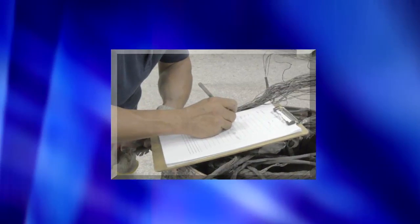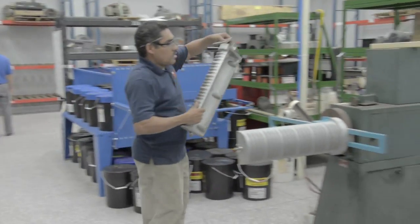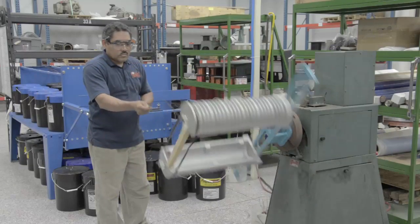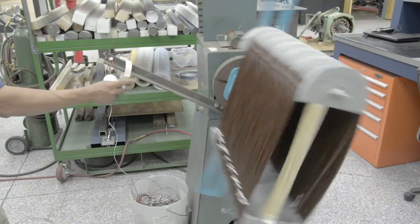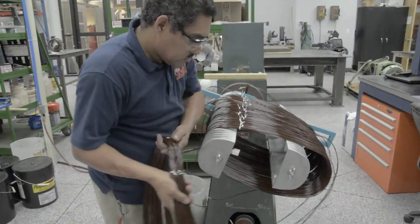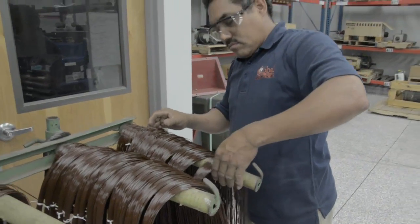Using the data taken earlier, the winder will form coils using the appropriate winding head. The winder technician will use concentric, single phase, three phase, or continuity heads depending on what type of motor is being wound. During the coil making process, the winder will feel the wire for any nicks, scratches, or other manufacturing imperfections and replace if necessary. For this motor, the technician will need 48 coils in 12 groups of four.